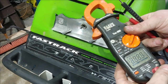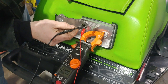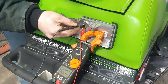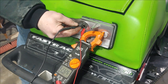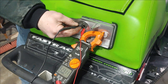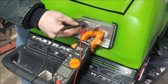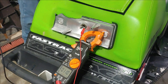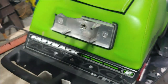We got our multimeter, we're gonna go ahead and turn it on, set it to voltage, get the right voltage on the motor. It seems like this socket is functioning like it's supposed to.